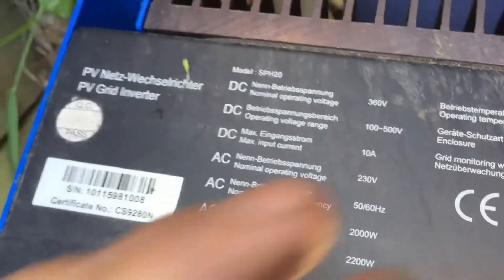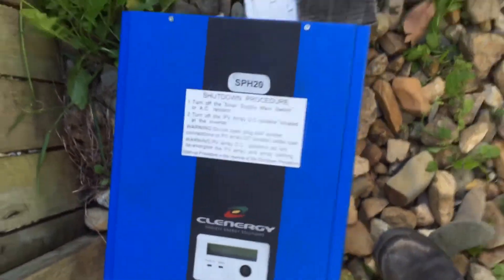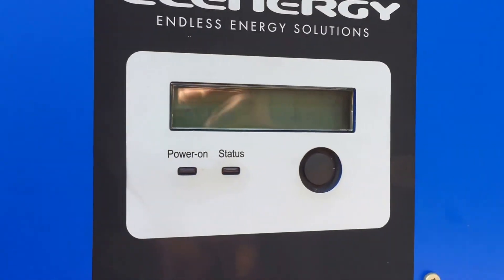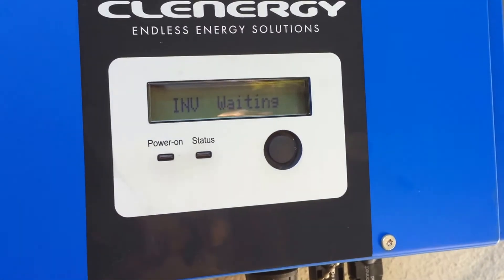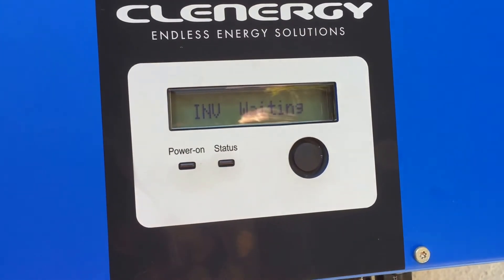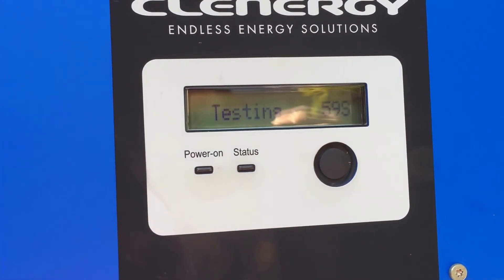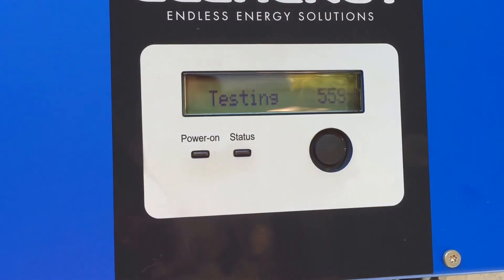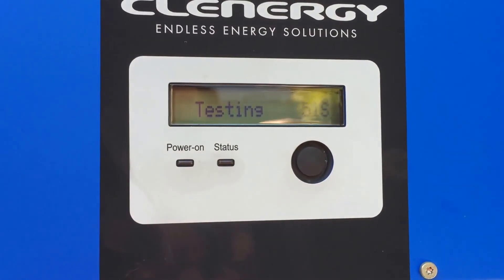So if you have a Clenergy inverter which is having some issues, the best thing to do is get in contact with your installer, and if they're not around, then get in contact with a local solar power company. If you're on the Gold Coast or South Brisbane, then Gold Coast Solar Power Solutions will be able to help you. Good luck getting your system back in action as soon as possible.